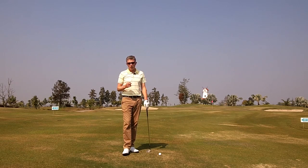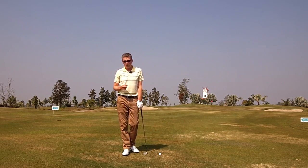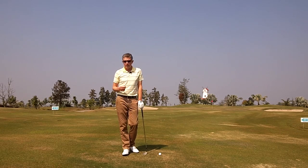A key distance to scoring is between 20 yards and 100 yards. It gives you a chance of making birdies on the par 5s, or maybe you've missed a tee shot on a par 4 — it'll give you that chance of making your par save.